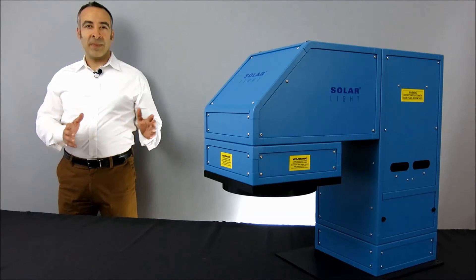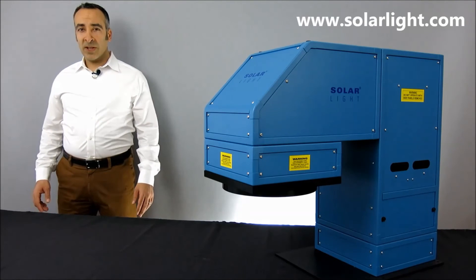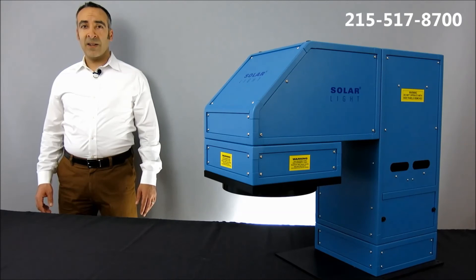Thanks for watching, and please remember, if you have any questions about our products or our services, please log on to our website at www.solarlight.com, drop us an email at info@solarlight.com, or give us a call at 215-517-8700.